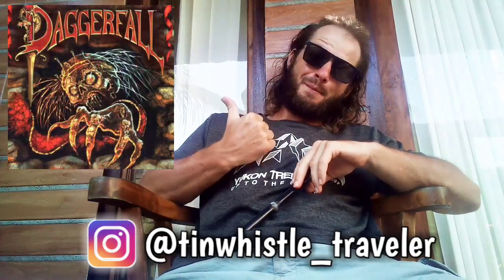What's up everyone? Welcome to another tin whistle lesson. Thank you so much for tuning in. Today I'm going to show you how to play two versions of the Daggerfall shop theme — one's a little bit lower in the scale, one's a little bit higher.